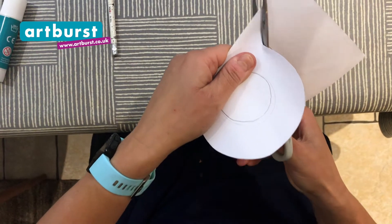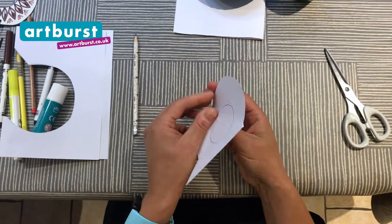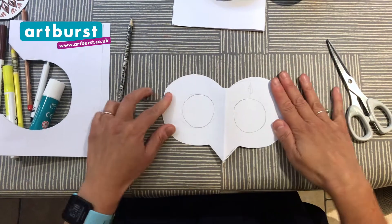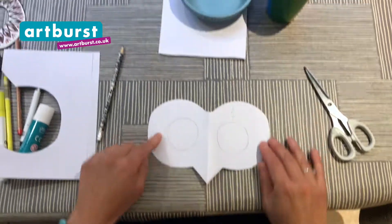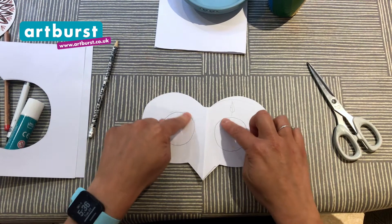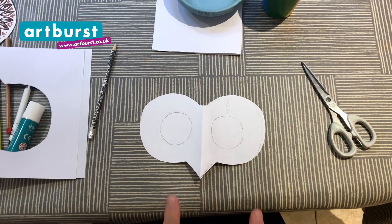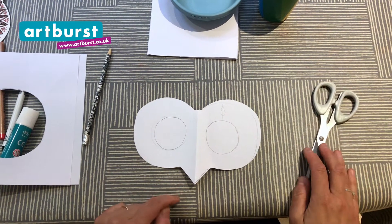That's it, and around the beak. Now I'm going to open it up. Ta-da! Look at that! Your very own owl mask shape. Now you're going to ask an adult here, if you can, to cut out the inner circle so you can look through your owl mask. So definitely ask an adult to help you with this bit.